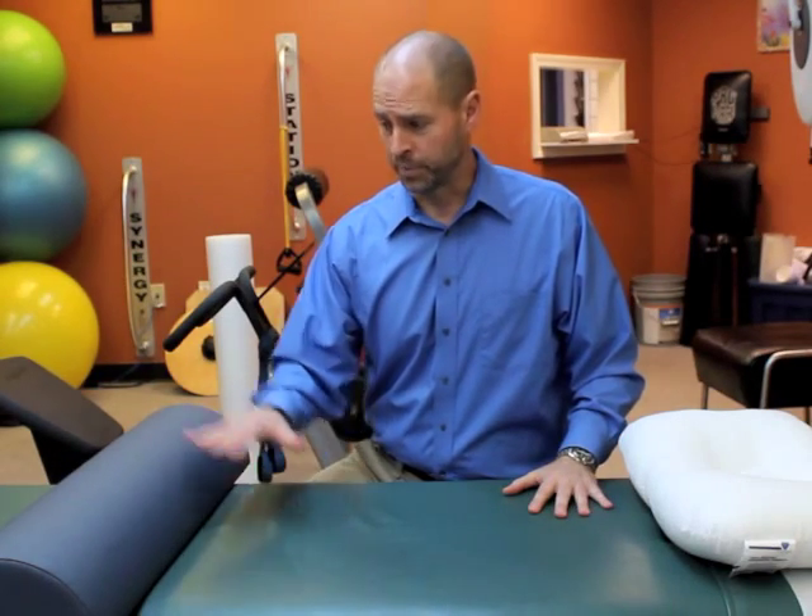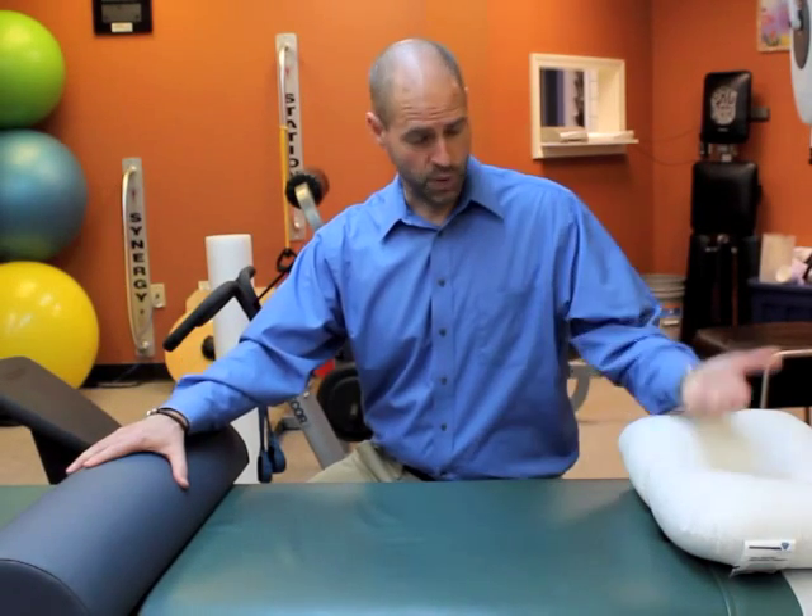We find that a lot of people have a lot more comfort when they use a small pillow beneath their knees as well as supporting the neck while they're on their back.